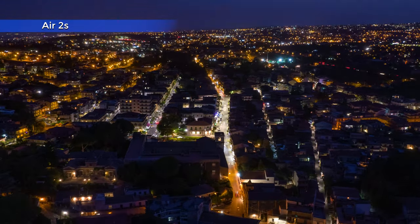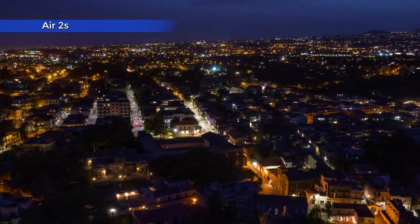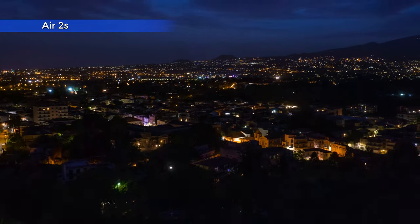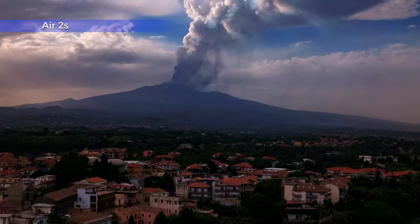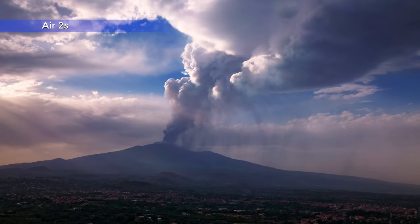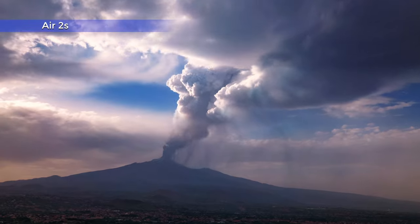The only real downside of the Air 2S was the battery life of only 26 minutes — simply not enough for today's standards. Not a deal breaker for photography, but it makes life very hard when shooting hyperlapses.